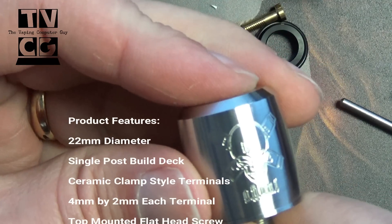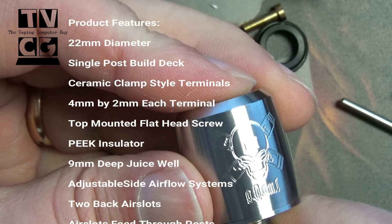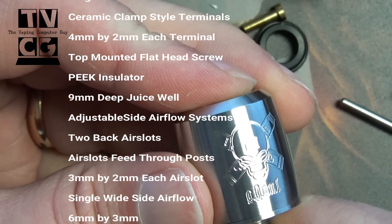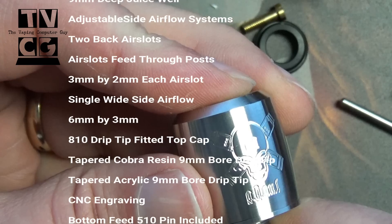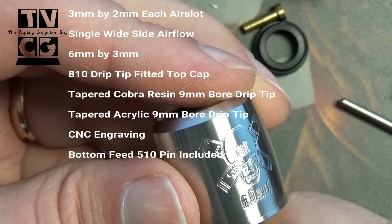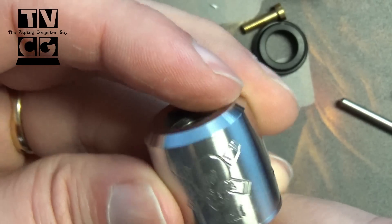Let's give you a little bit of specs on it. It's a 22 millimeter diameter, single post build deck as they're calling it. Ceramic clamp style terminals, which are 4 millimeters by 2 millimeters each. You got a PEEK insulator. 9 millimeter juice well — really nice big juice well. Two air slots, one on each side, which are 3 millimeters by 2 millimeters. Standard 810 drip tips, and you can get the 510 adapter. It's just really nice.